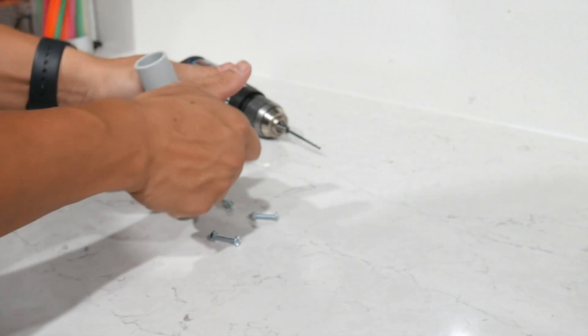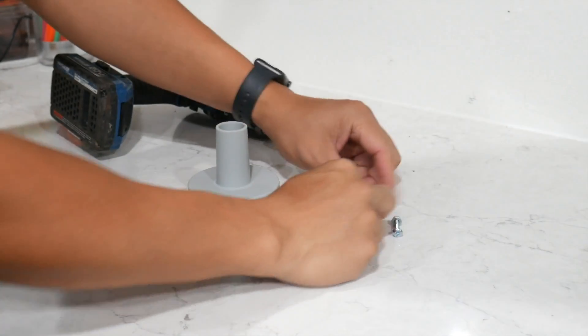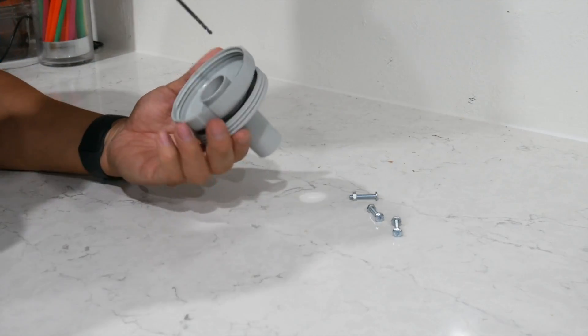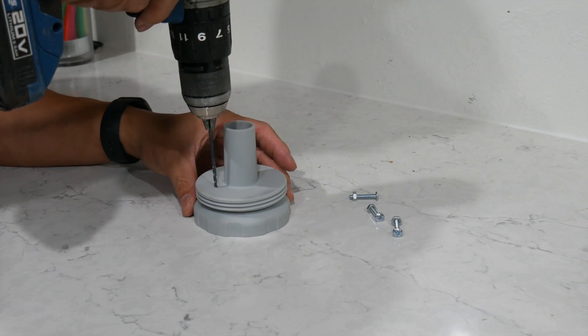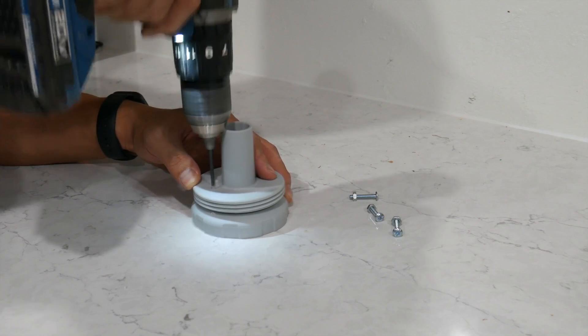There you have it — you have a port for the hose, and then you have the cap to screw into the portion that sucks in the water.